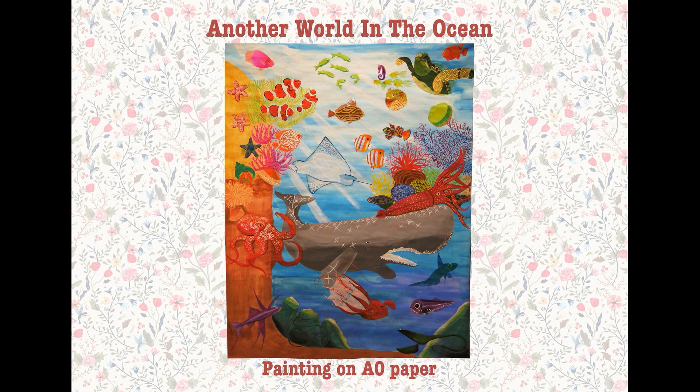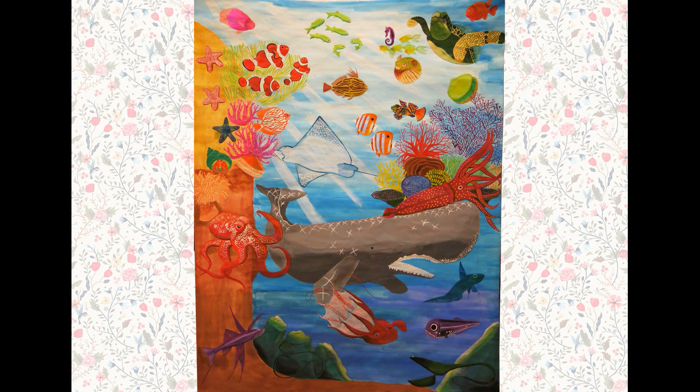Hi guys, it is Valerie. Welcome to my channel. Today I will show you the second painting from my real-life project, Another World in the Ocean. It was painted on A0 paper with acrylic and watercolor paints. If you want to see the first one, please click the link below.